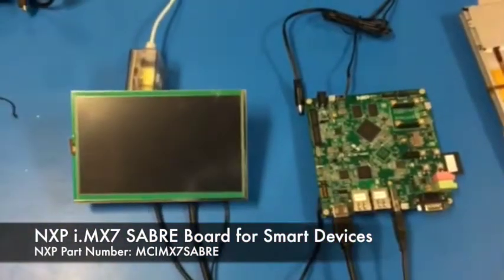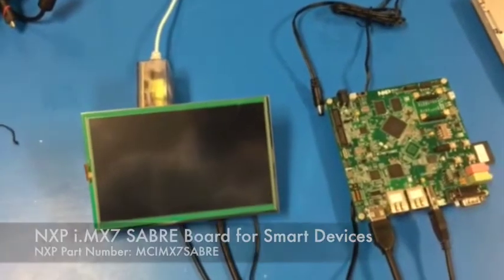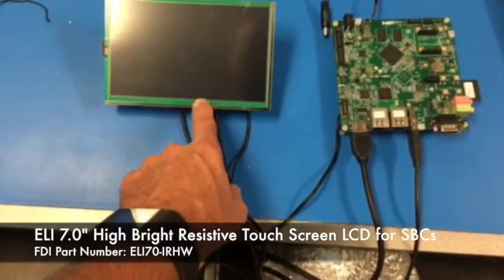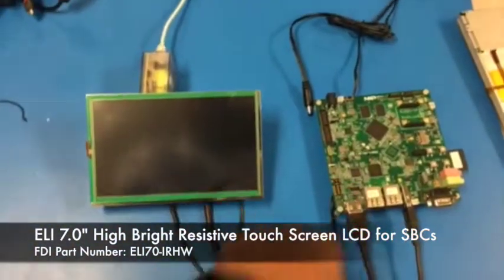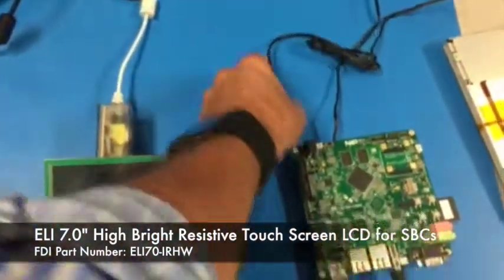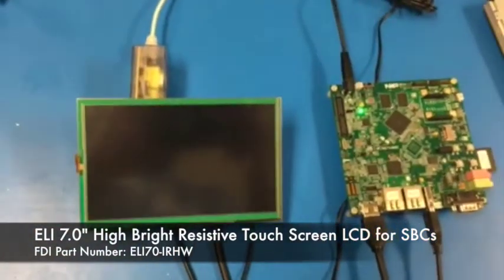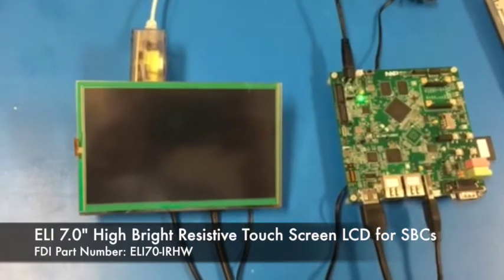I've got an NXP-IMX7 called a Smart Saber board, and I've connected up the HDMI signal to an ELI 7-inch Hybrite, and then the USB comes into the ELI. I've already powered the 7-inch ELI up, and all I'm going to do is connect power to the IMX7, and within about 10 seconds or so, we ought to see a boot up on the screen.